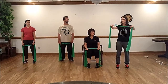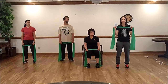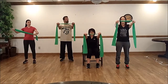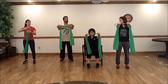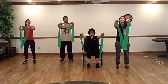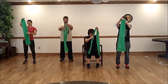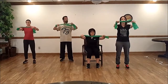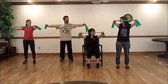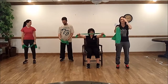Some of you will find this tough, and some will find it too easy. There are two ways to make exercises harder. One way is to move your hands closer together — that increases the resistance. The other, even more difficult way, is to fold the band in half. If you're super strong, you can fold it one more time. Those are all your different options.